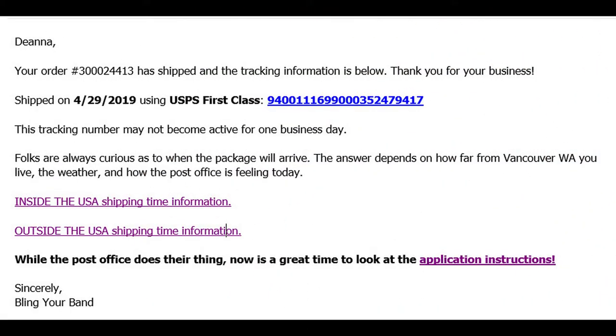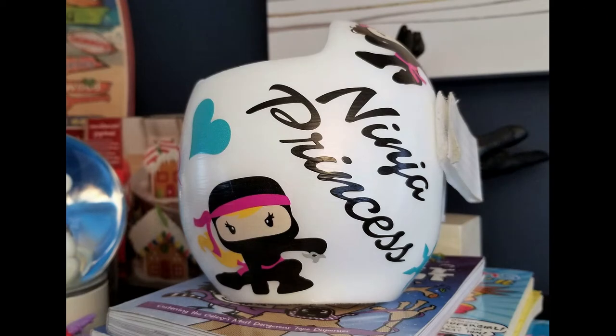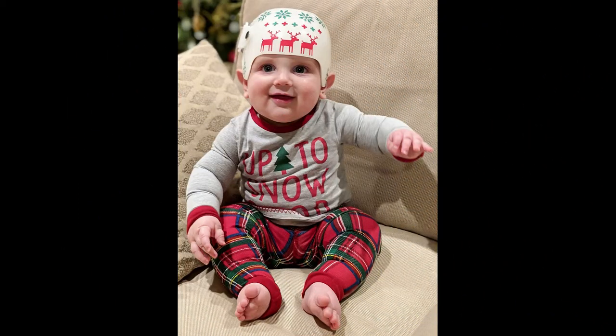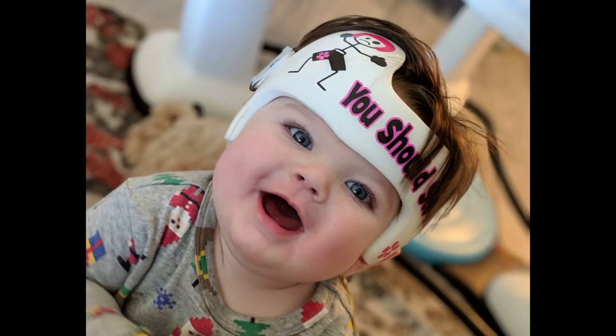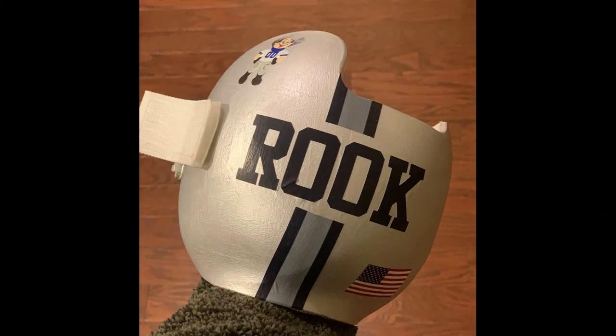Our relationship with you does not end when we ship. We are still here to help with issues or answer questions. Sometimes life happens — the Mod Podge didn't get applied and the decals don't look as good as new, or the decals didn't go down quite perfect, or you need a new helmet. If you would like a replacement decal, search Bling Your Band for reprint and we will send you a new one for shipping plus a penny.